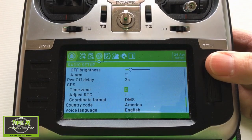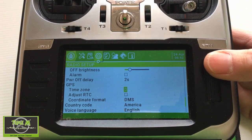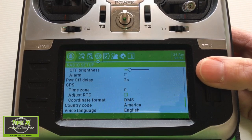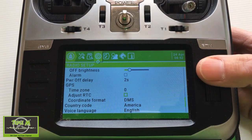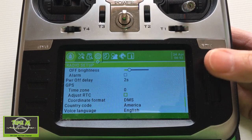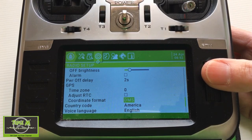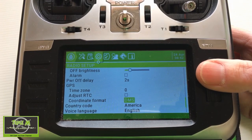Under GPS adjustments, the time zone setting — where I am in South Africa — would be plus two hours from Greenwich Mean Time. Adjust RTC refers to the real-time clock; I'm not sure whether it can work out the time itself, so maybe someone can tell me. The coordinate format is DMS, which is degrees, minutes, and seconds.